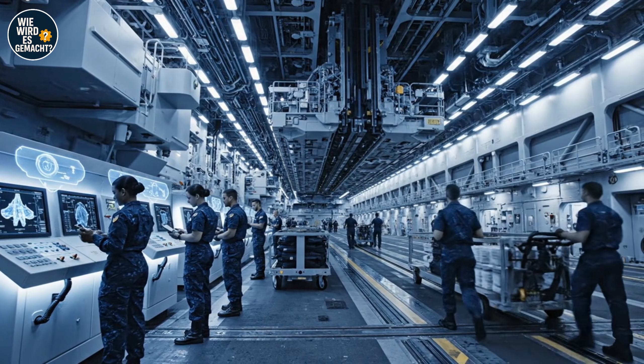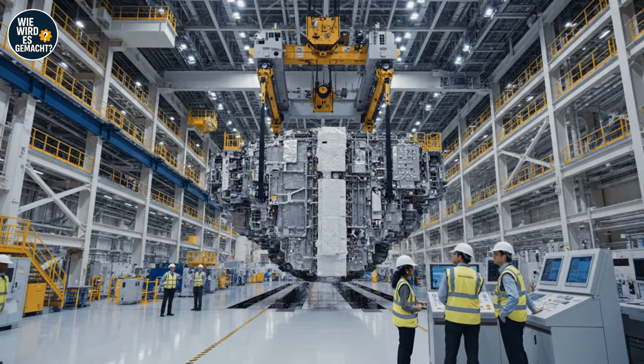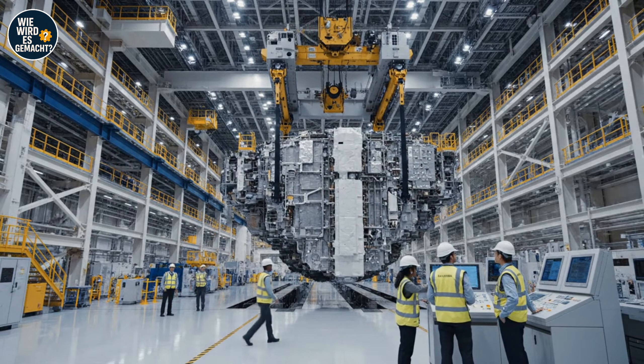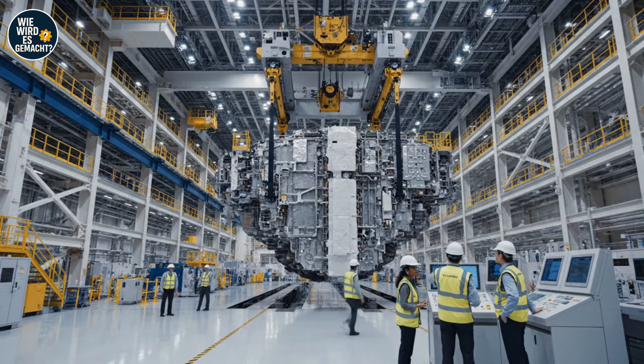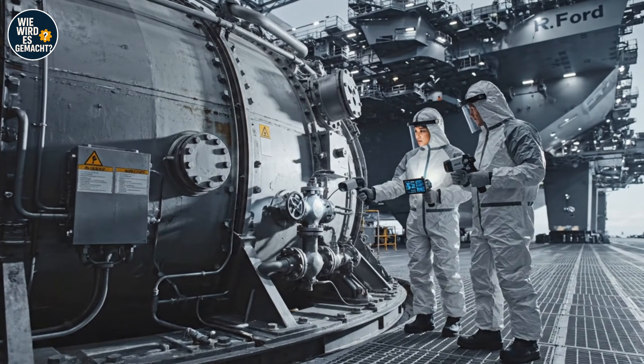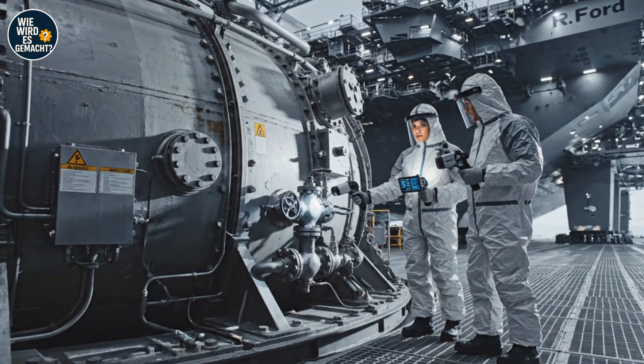Readings are stable. System reports green. Maintain current ascent rate. We have clearance over Section 4. All teams confirm green status. Readings on the primary coolant loop are nominal. Confirmed — checking the valve assembly now.